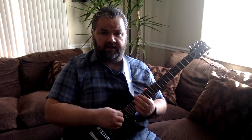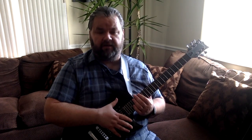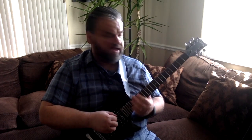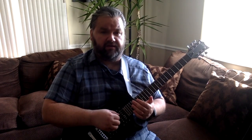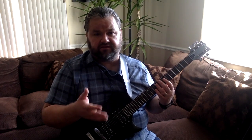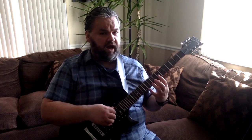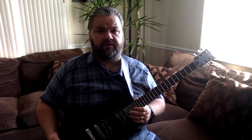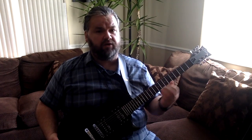The LTD EC10 sells for about $200 with a gig bag. I'll place links for this at the bottom in the description if you want to take a look. I would recommend this instrument for a late beginner or an early intermediate student. This is not the same guitar you get for like $75 on Amazon — those really beginner guitars. This is a high quality instrument for the price, and I highly recommend it for somebody who's played for a while or somebody who's starting out.